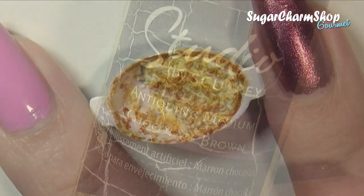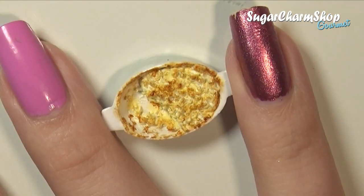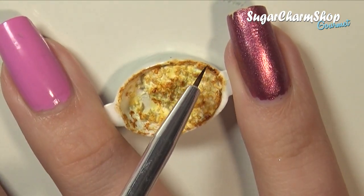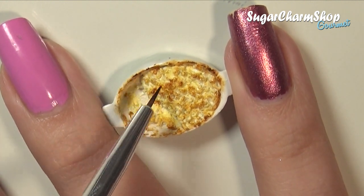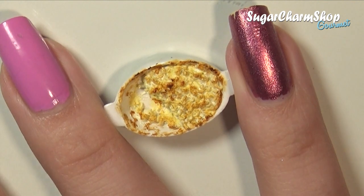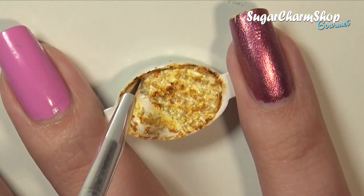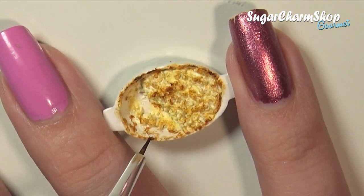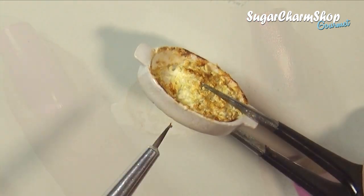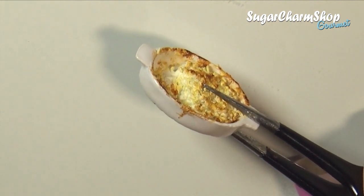And if you're anything like me and like to make your food look like it's been in the oven for a bit too long, you can go in with an even darker shade of paint. I also added some paint to the dish itself just for some additional detail, and for this I used all three shades.